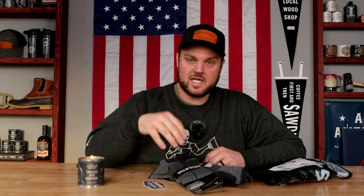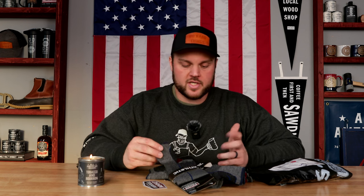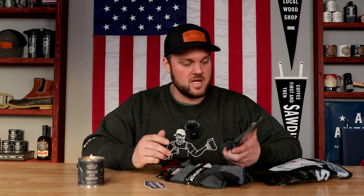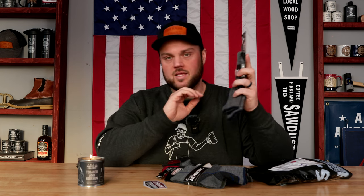There are several companies that are based in the USA, but a lot of times when you look and dive a little deeper, their socks are either made in Mexico, China, or somewhere else. They might even say their materials are made here, but then they send the materials overseas to make them into socks — and I'm like, why? There are companies right here that make them in the USA.